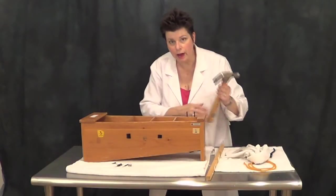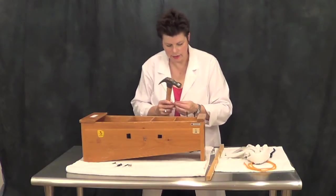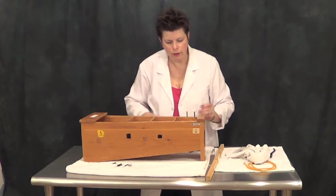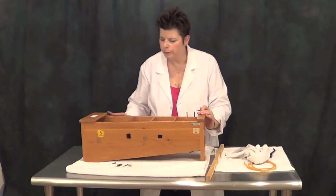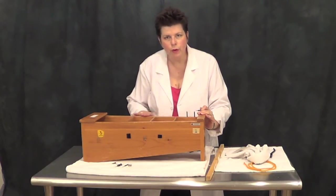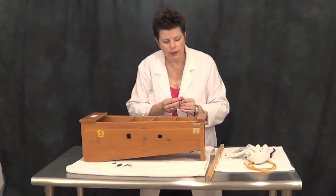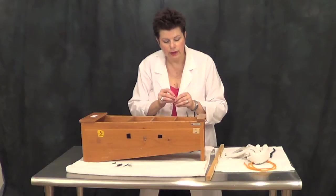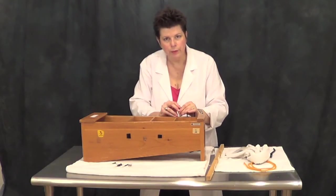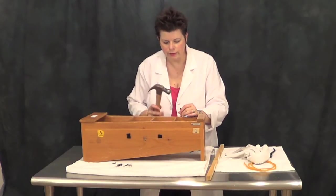If you should find the opposite is true — that the holes are larger than the replacement nails — you can take a wood filling compound and a putty knife, pack it into the holes, fill them, scrape it off, clean up the edge again, and then add the new nails and they will hold securely. I've heard other people doing that with wooden matchsticks or toothpicks, but personally I like the wood putty.